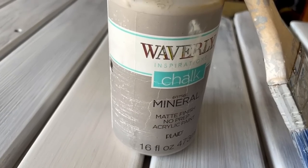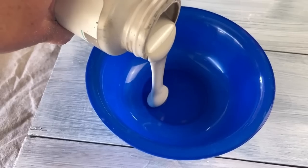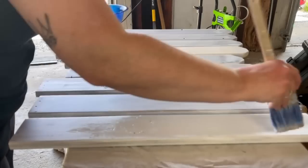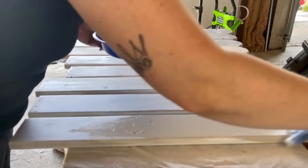After the primer dried, we can move on to our paint. I'm using my Waverly chalk paint in the color Mineral. I know — so neutral, so different for me — but I love this color. I gave two coats to all of the boards.